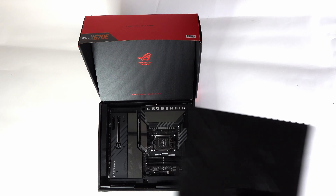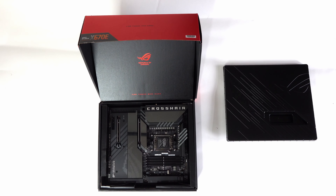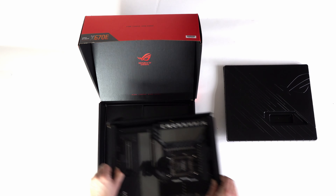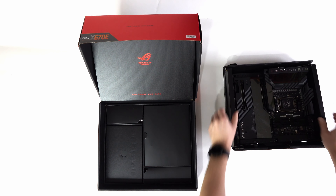As we take away the plastic cover we can see our lovely shiny new motherboard and as I mentioned this is a beast. As I lift this out, this is really quite chonky — it's hard to put into words the weight of this motherboard.